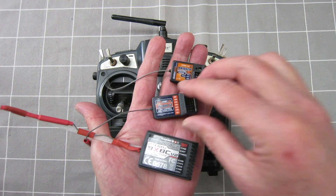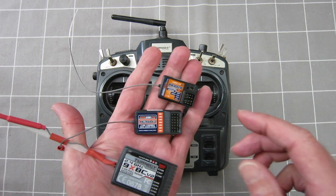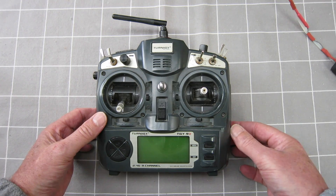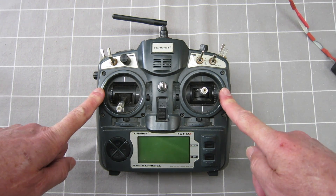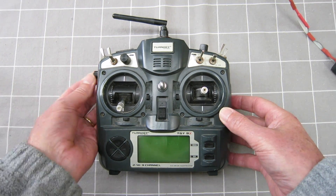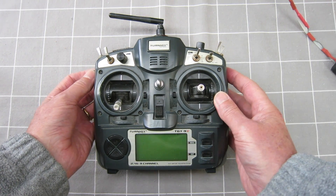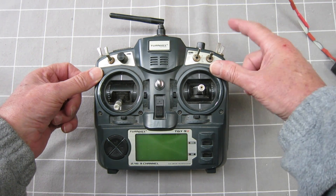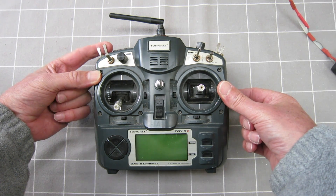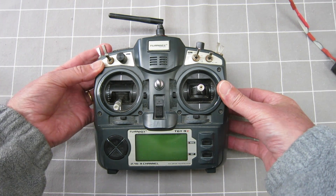These 3 receivers will operate with the Turnigy 9X using its standard module. There are a few mods I've done to this radio. I have moved the P1 potentiometer onto the side so that it's easier to operate while you're flying. I've also moved the momentary switch from top right to top left for use with discus launch gliding in launch mode.